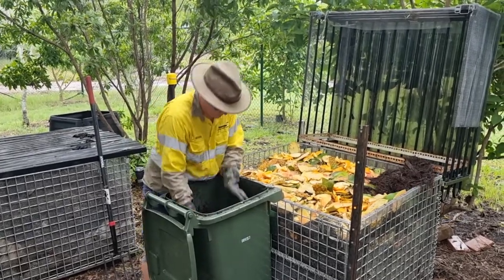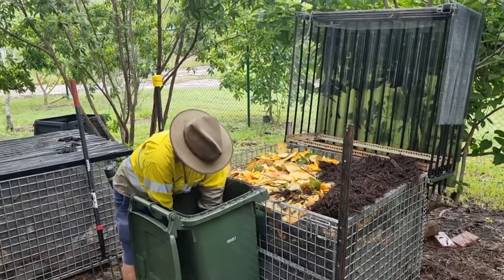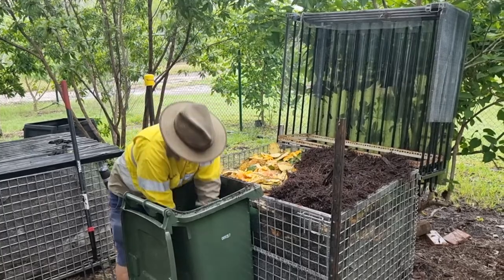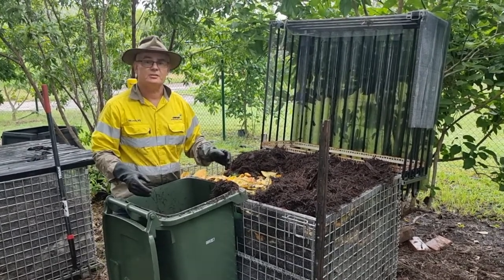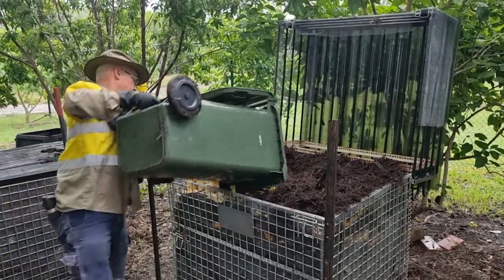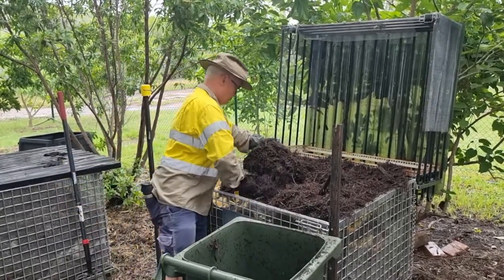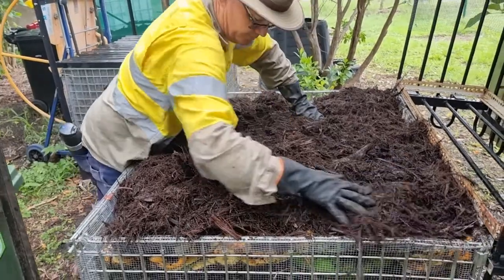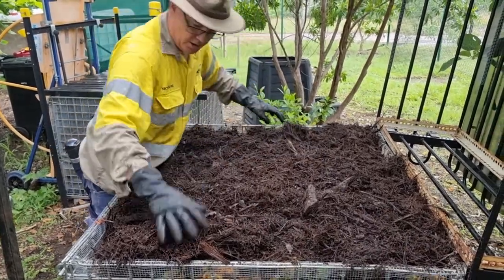Just a handful. It smells earthy. I can't reach the bit at the bottom. Nice, it smells good, it's earthy. And I'll just give that a water now.